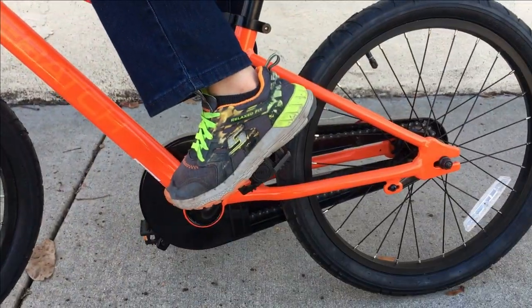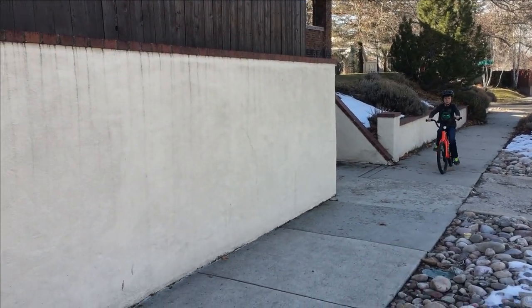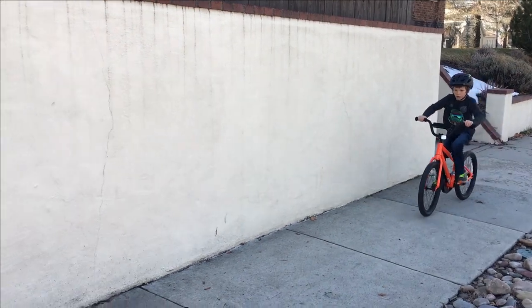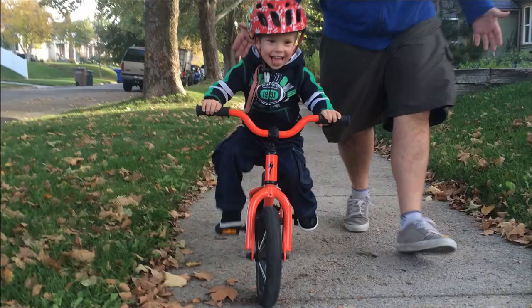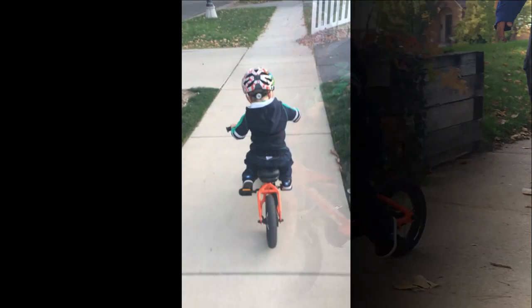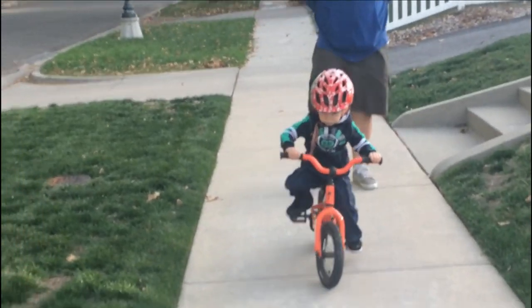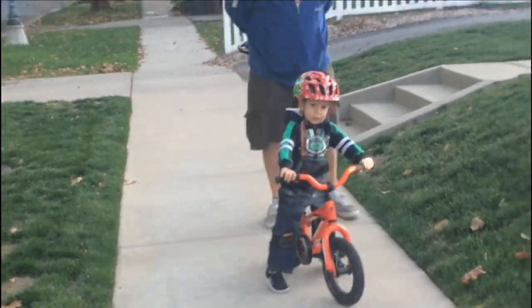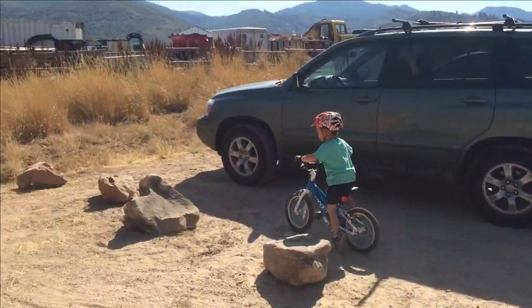The initial downside of a coaster brake comes with teaching a child to ride a bike. Kids naturally pedal backward as well as forward. With a coaster brake, they come to an immediate stop when backpedaling. This can be both dangerous and frustrating for a brand new rider. Once a child has pedaling figured out, they may very well be just fine riding with a coaster brake on a sidewalk. Assuming that all kids on small bikes are just riding on the sidewalk, however, is a mistake. Many parents are looking for bikes that are suitable for riding on single track or at the bike park.